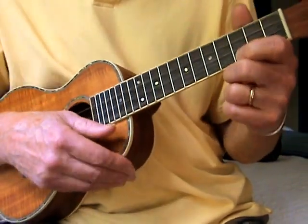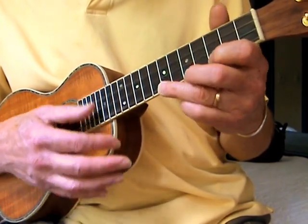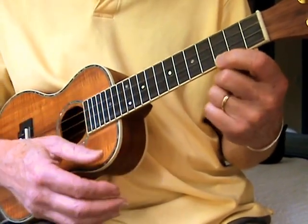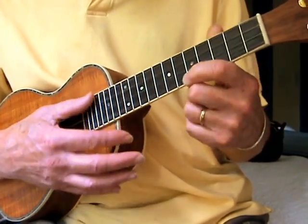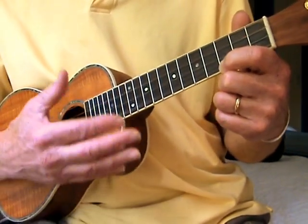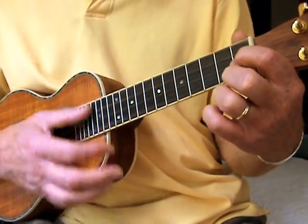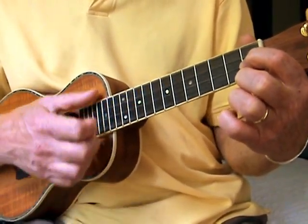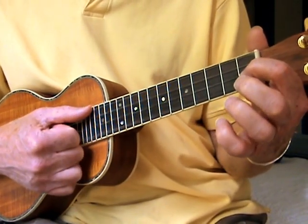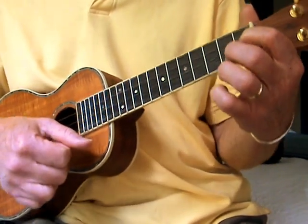Now to go up the neck: third fret, fifth fret, seventh fret, third fret. Yes, I used three different fingers, but you can slide, which I did in the next section. All of these are just two strums, and then the first fret on the third string. Back to the C. This is kind of an abbreviated F chord, but it'll do for now because we're just getting going.